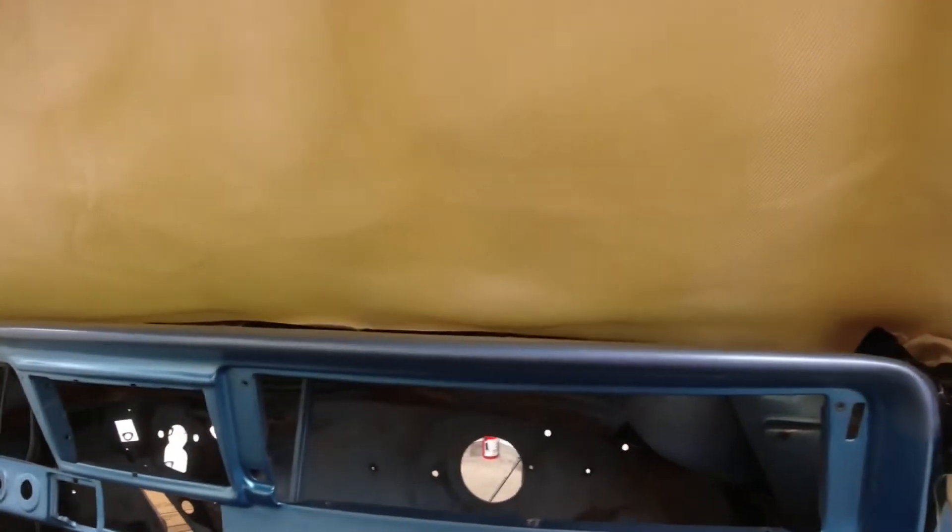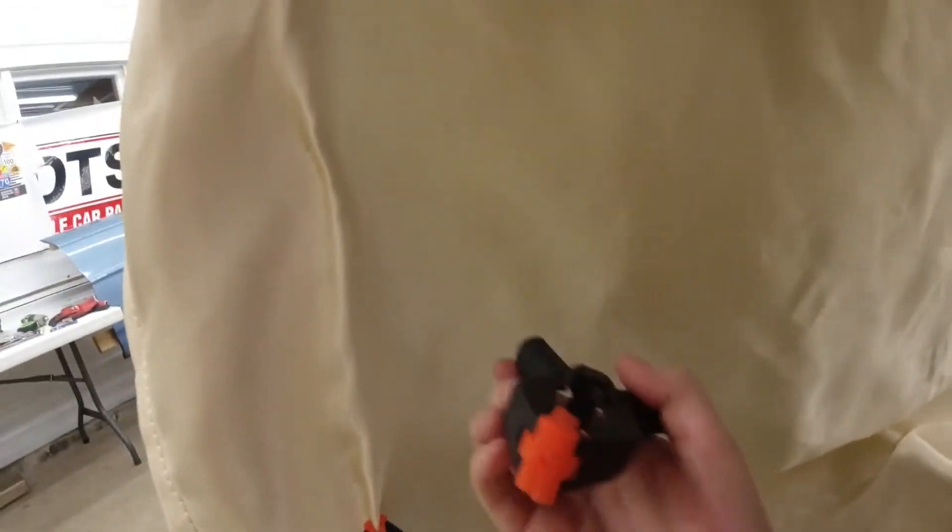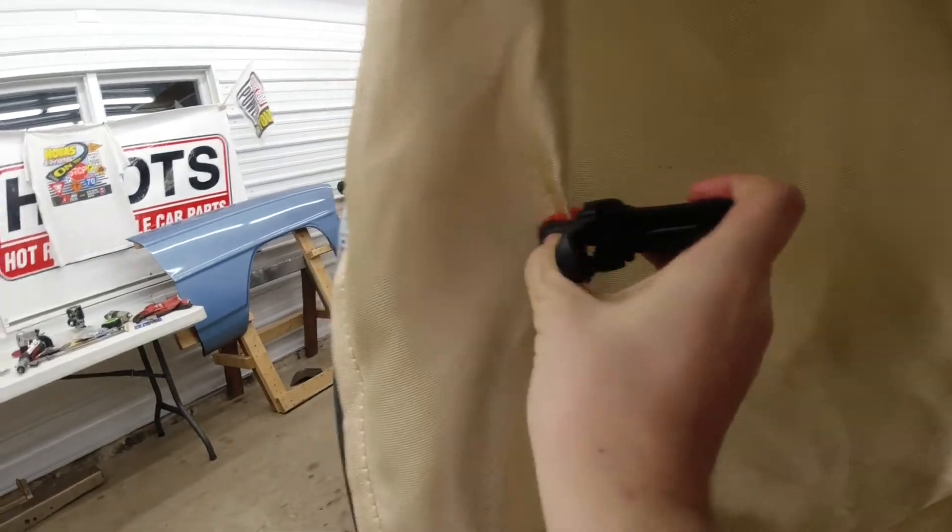We want to make sure we protect the window because we do not want to have to replace it. Back here we have one blanket covering up the back section. These clips aren't holding it up very well, but will suffice.